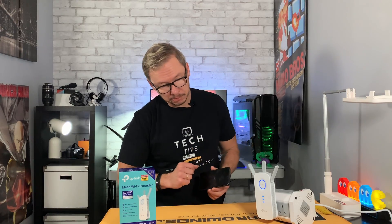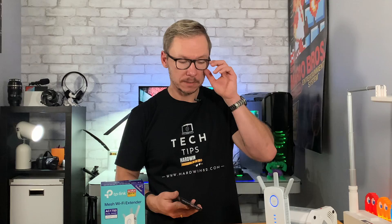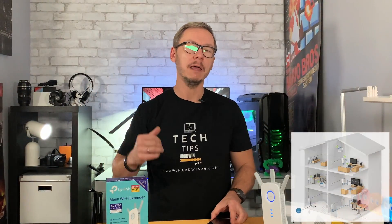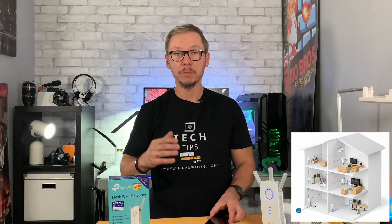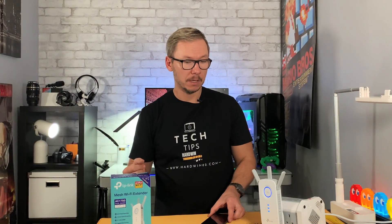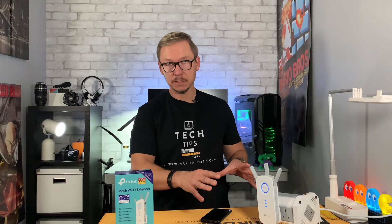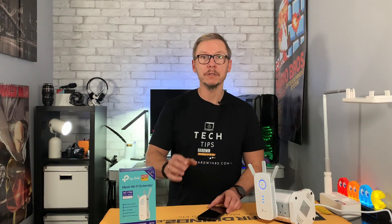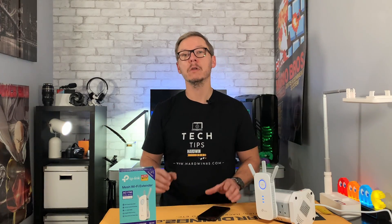With a mesh device you don't have to worry about that. That's why these devices are great in big houses with multiple levels, a garage, or if you want Wi-Fi in the garden. You can connect more and more mesh units and you're covered — no matter where you are in the house, you'll always have the best possible connection.